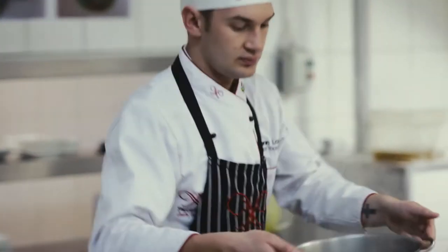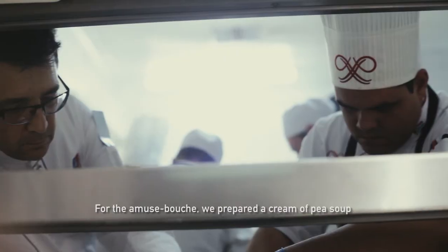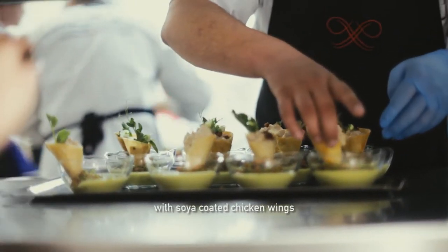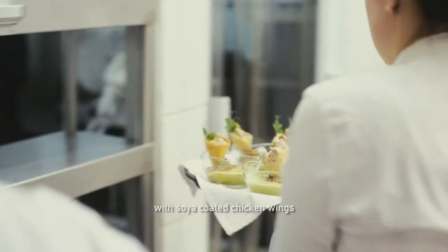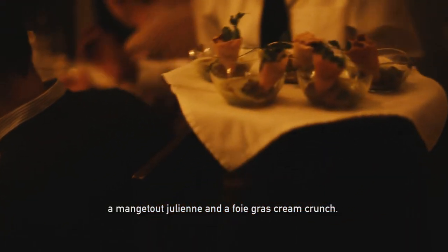It's going well, we're getting there. Basically now we're just finishing up. The soup's done, so the amuse-bouche is fine — we're just waiting for the portions. For service, we'll just heat up and get it hot. In the amuse-bouche, we've prepared a little corn cream with ailerons de volailles, a layer of soja, a julienne of mangetout, and a cornet of foie gras.